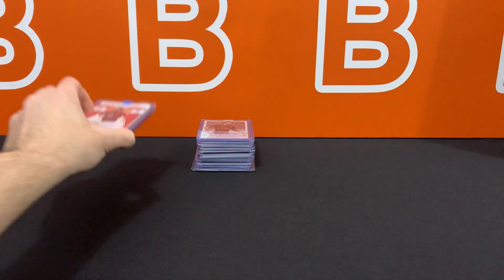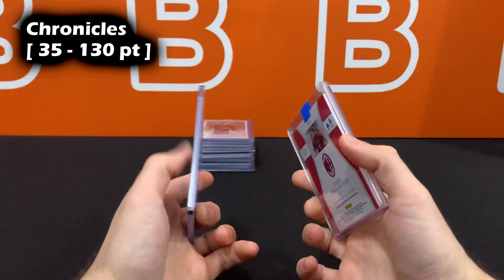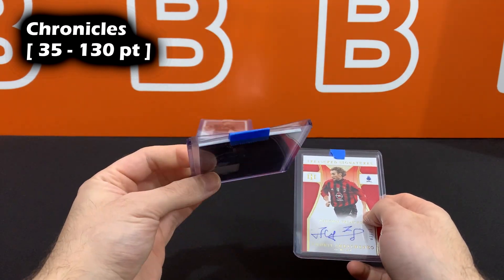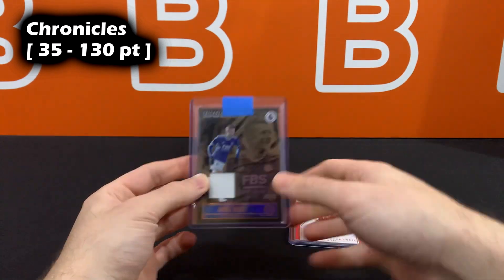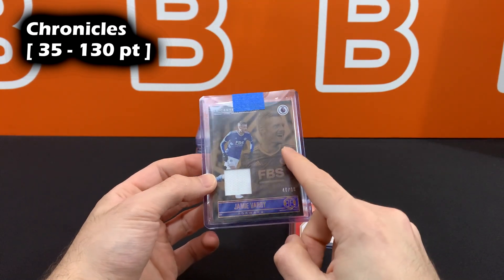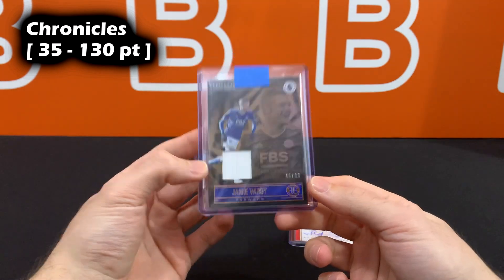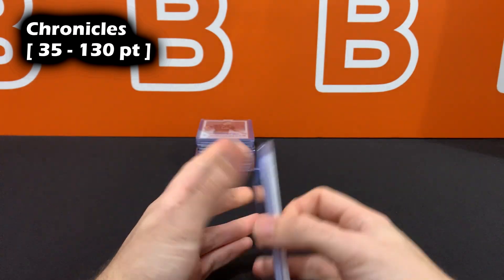Two Chronicles examples: National Treasures from Chronicles goes in 130 point. Illusions patch from Chronicles is similar to the Museum patch — around 75-100 point. Looking at it, I see about 100 point. With experience, just from handling a card and seeing it, you'll be able to tell roughly what thickness it is.